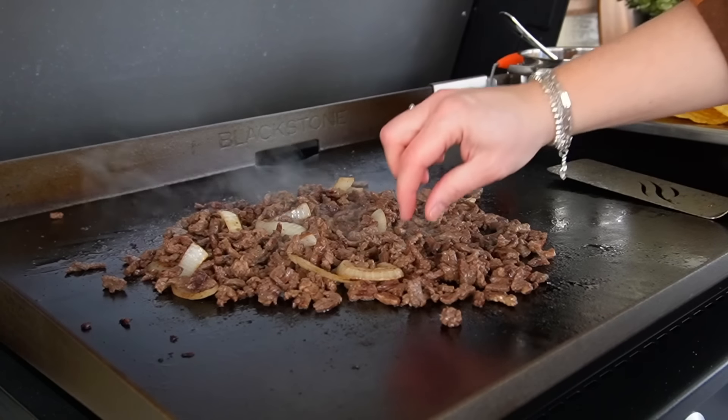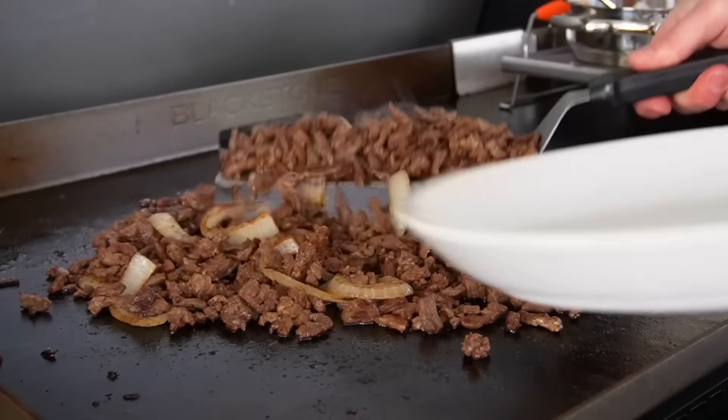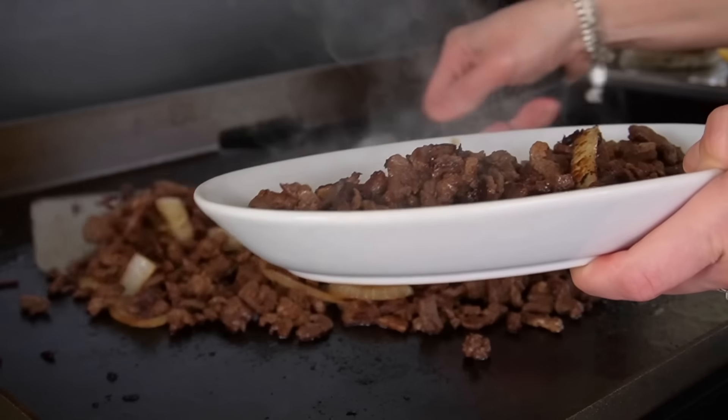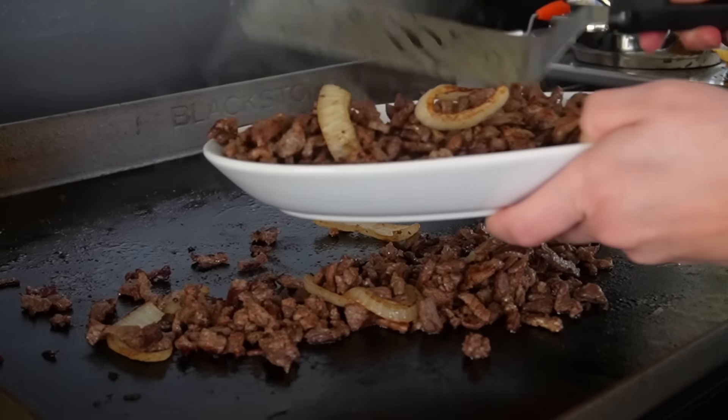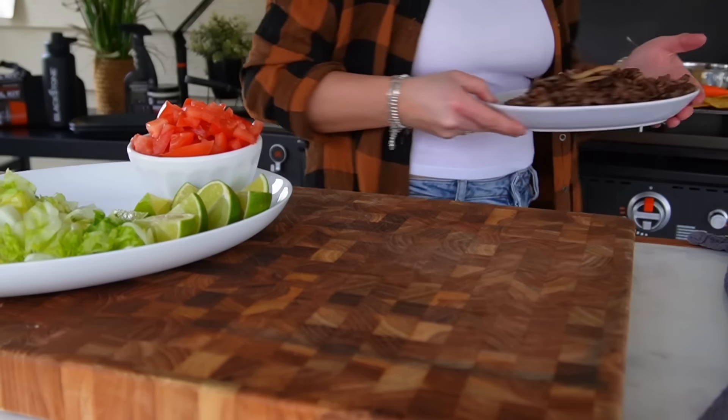Right before we pull the meat off, add the juice of some lime over everything, give it a toss, and let it cook for another minute or so. This adds so much flavor and a beautiful glossy finish to the meat. I already know I'll be buying this carne piccata a lot more often — it would be perfect inside a burrito or on a salad. I stole a piece before pulling it off and I think it's perfect. Off it comes.